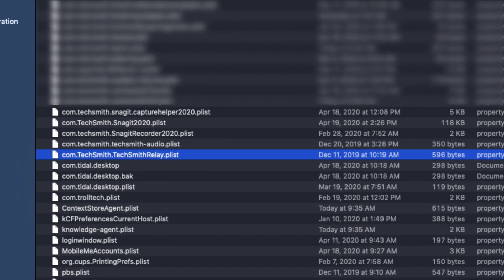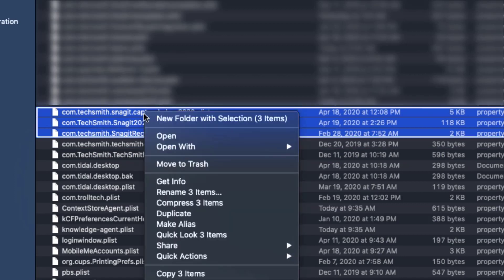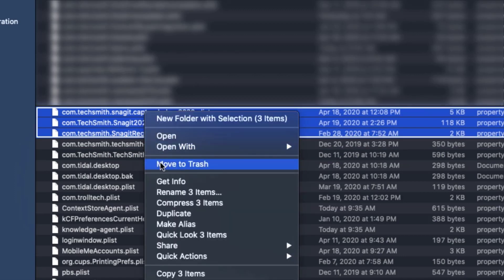you simply need to locate your TechSmith Snagit plists, right-click on them, and choose Move to Trash.